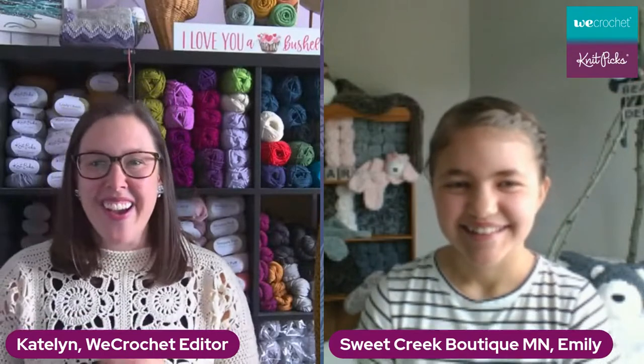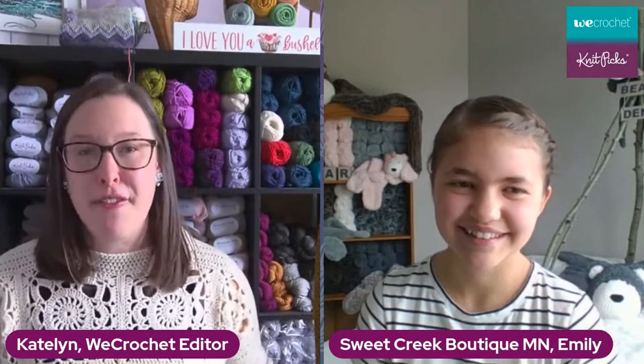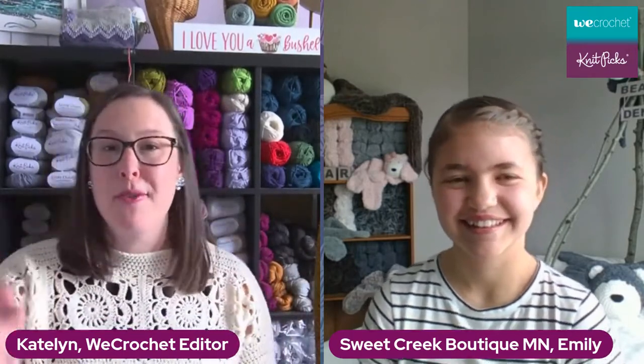Let me bring Emily in. Hello Emily! Thank you so much for having me. Thank you so much for joining us — it is so great to have another crochet lover here. The best part is that the things Emily makes are using Fable Fur. I love Fable Fur, but I'll admit I'm not always sure what I want to do with it. Emily's got the answer — she makes the most adorable faux bear rugs, which you can see over her shoulders on the yarn rack and on the table behind her.